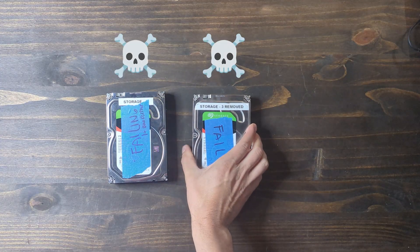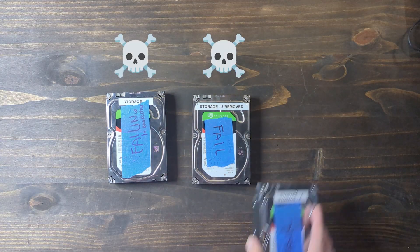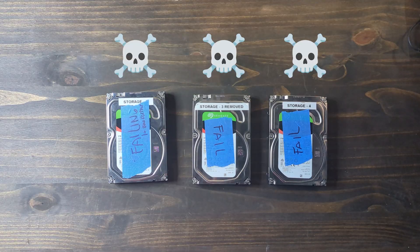Sometimes though, when things work too well, they're easy to forget about or ignore — and I recently paid the price for this. It all started with a summer heat wave that pushed my old air-starved hard drives past the breaking point, and one after another, three drives failed catastrophically, taking my entire storage pool with them.